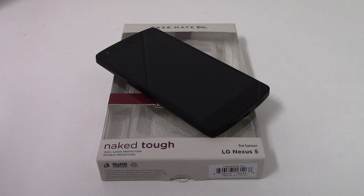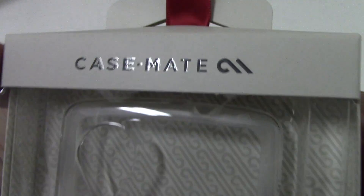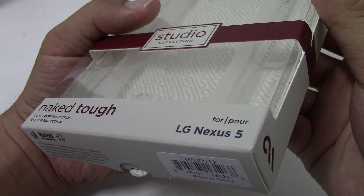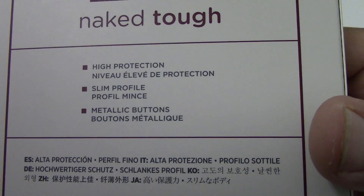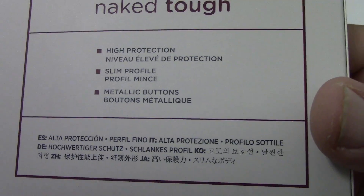How's it going everyone, my name is Carlton and today we're going to be taking a quick look at the Casemate Naked Tough for the Nexus 5. Here's the box for the case — it seems to be very high quality. Casemate is at the top and Naked Tough at the bottom for your Nexus 5. On the back we have some features: high protection, slim profile, and metallic buttons.